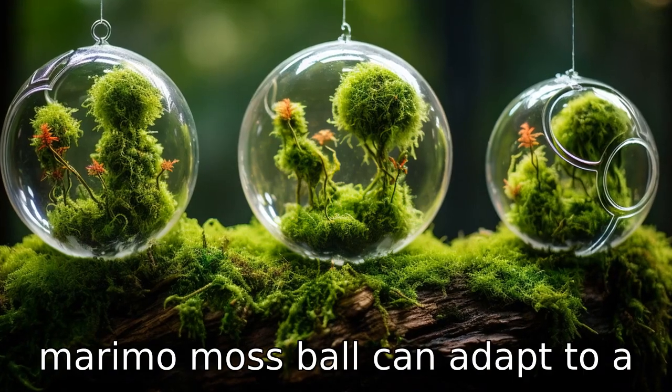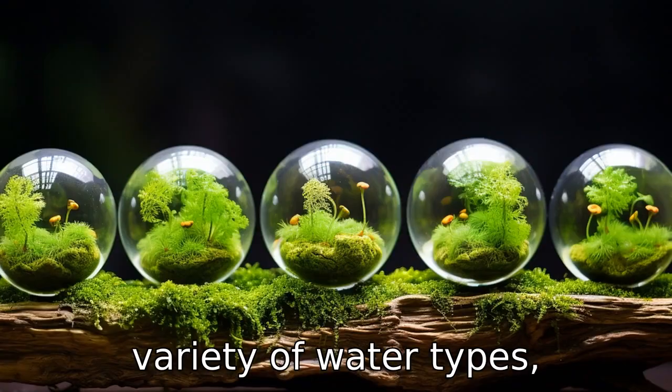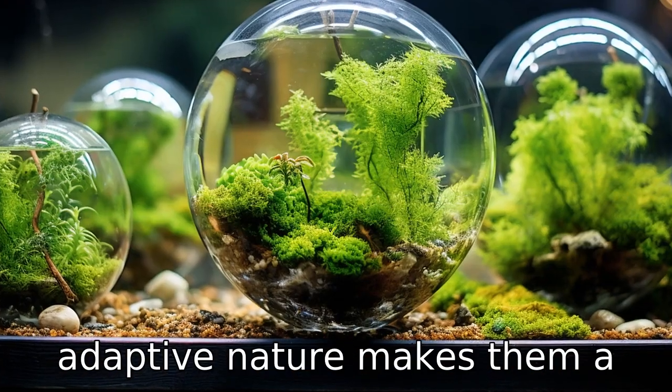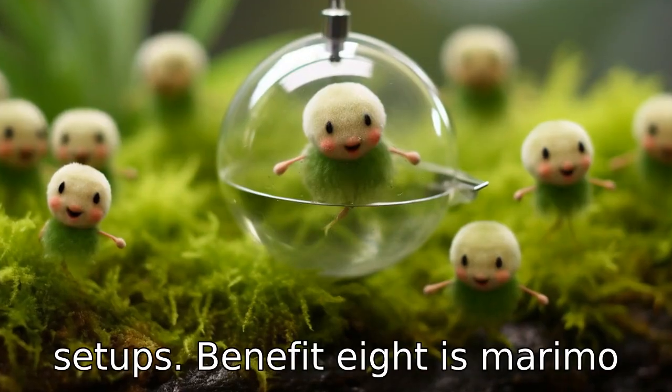Benefit seven is, Marimo Moss Balls can adapt to a variety of water types, including brackish water. This adaptive nature makes them a versatile addition to many different types of aquarium setups.